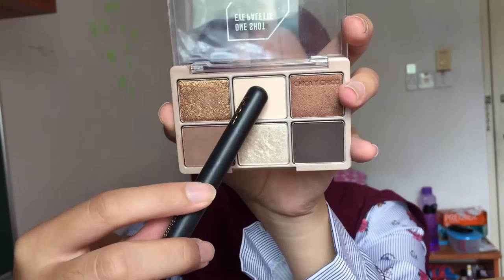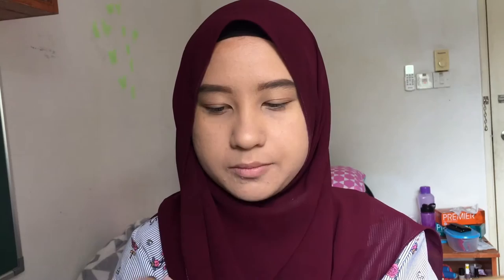Next is for my eyebrows — I'm using the Cyber Color Eyebrow pencil, and three, two, one, done. For eyeshadow, I'm using this random palette that I bought from Altia, taking the cream shade as my transition shade.